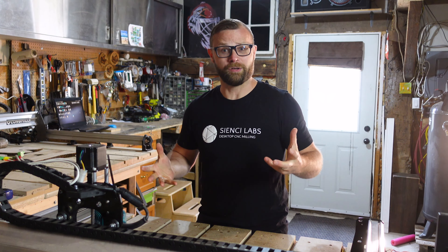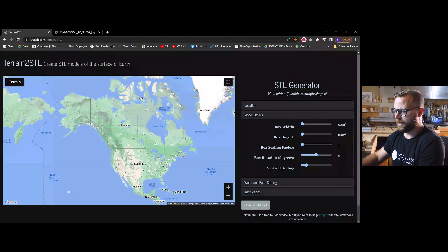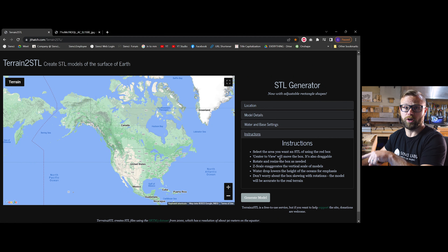Here we are at the tutorial desk. I have already carved this piece — look at the mountains. They're not really mountains, but they actually are mountains. Before we get into V-Carve, we're going to go to this Terrain2STL site. We haven't done any terrain stuff in a couple of years. Andy did a tutorial a couple of years ago. In order to get this cool looking terrain, you can pull it from a number of sources. This isn't the only one, but it is very simple to use — the instructions are very clear, and it's so easy I didn't even realize there were instructions.